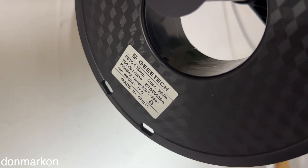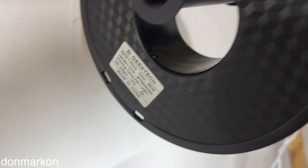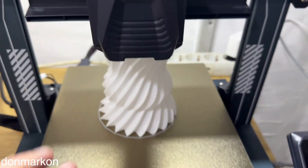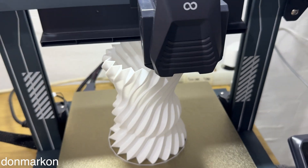I'm having here a Gitec PET-G. It is a basic version, white color. I'm gonna tell you the perfect settings to get a perfect print with your 3D printer.